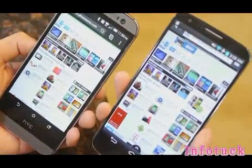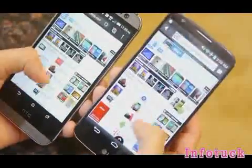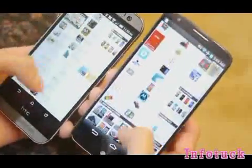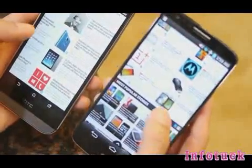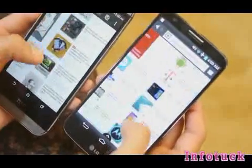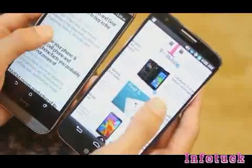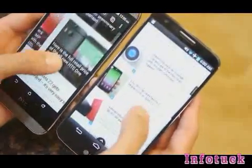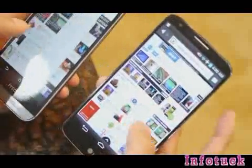There are no complaints about web browsing performance on either handset. Both pack 4G LTE connectivity for fast page loads, and navigational controls like kinetic scrolling and pinch-to-zoom are both buttery smooth. The only difference is that the HTC One M8 has a smaller display, but that's not really a deal breaker.